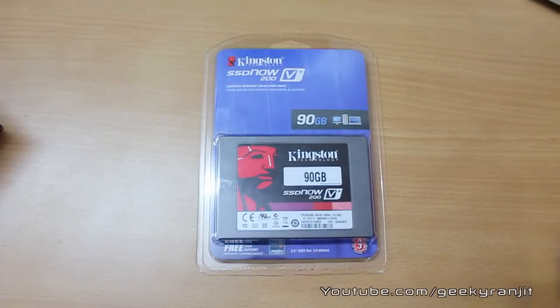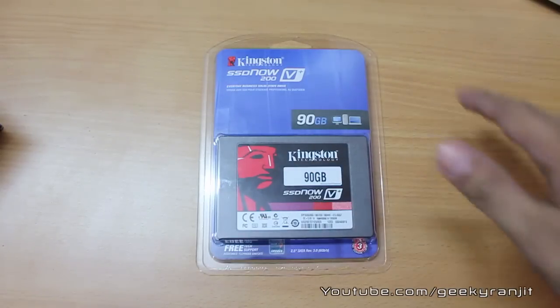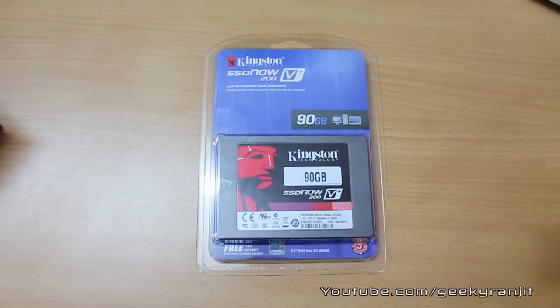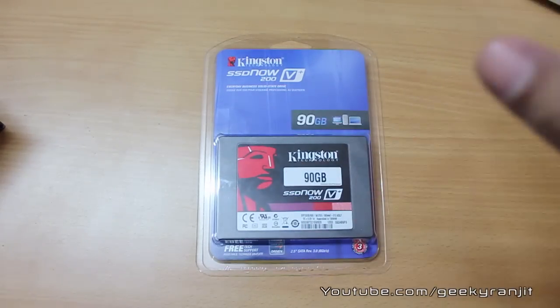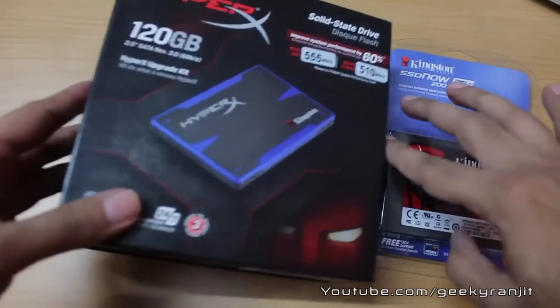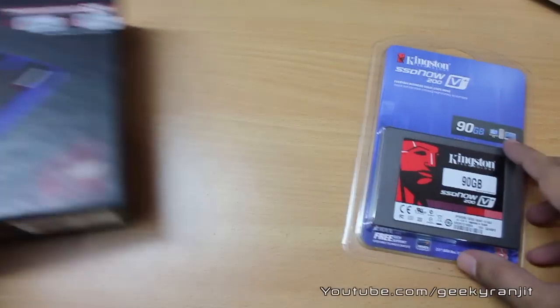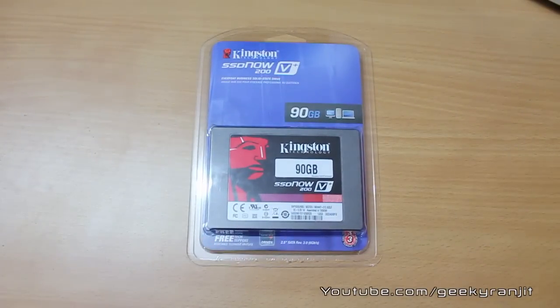So here we have the Kingston SSD Now 200 V Plus. If you remember, about six months ago I reviewed the SSD Now 100 model, which was on the SATA 2 controller, but this one is on the SATA 3 controller. This is a mid-range SSD drive — not the fastest. The HyperX series is still the fastest SSD you can buy from Kingston, but this drive is pretty good for the price and performance it gives.